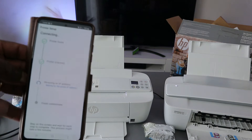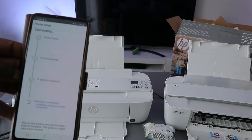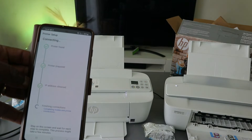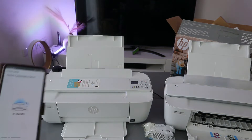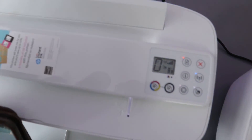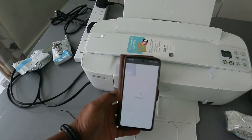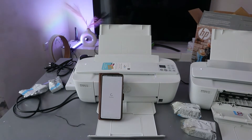The printer is now obtaining an IP address, finishing the connection. The printer is connected to the Wi-Fi network. If you look at the printer, the Wi-Fi light is steady and the web light is also steady — this shows the printer is connected. The only thing missing is to load the paper. Select continue to finish the connection.